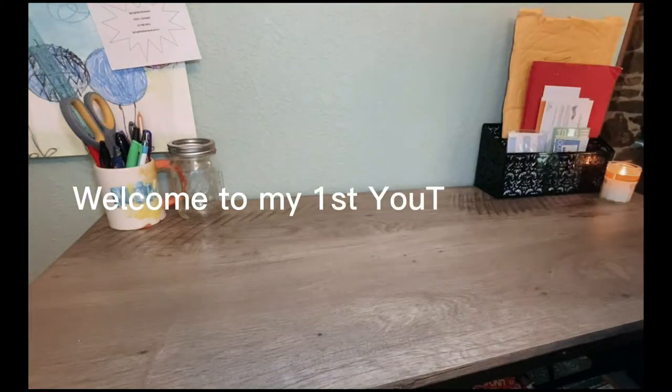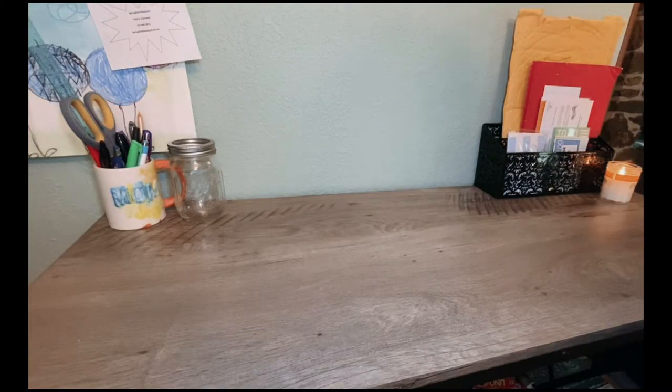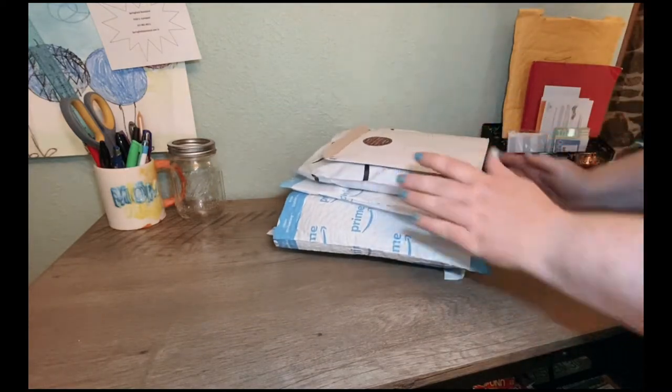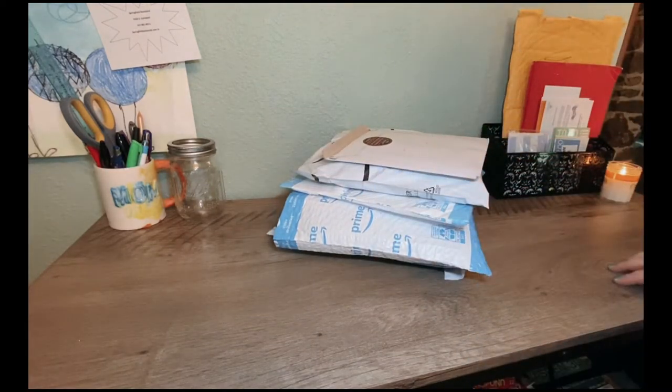Hello and welcome. Today we're going to be unboxing cash binders and inserts, envelopes, cash slips, and things that we need to start using the cash stuffing or cash envelope method of budgeting. So here we go.